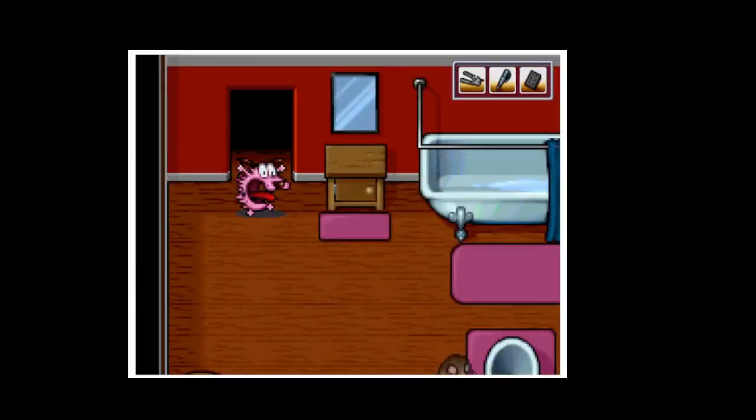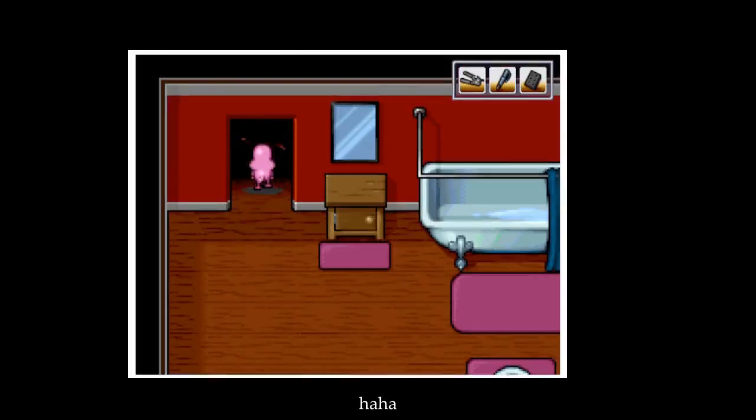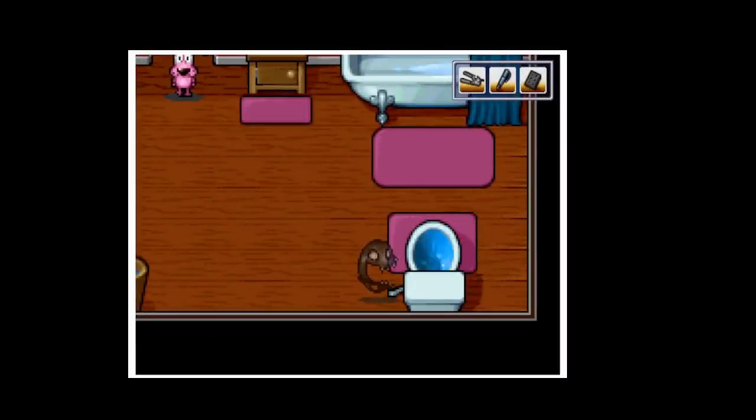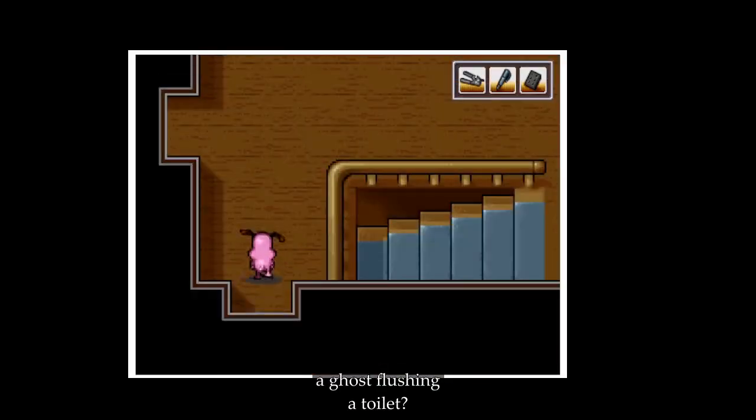I don't think we've been here. What's that? What's happening? Can we go back in? I guess not — it's just too terrifying. I mean, what would you do if you see a ghost flushing? That's weird.